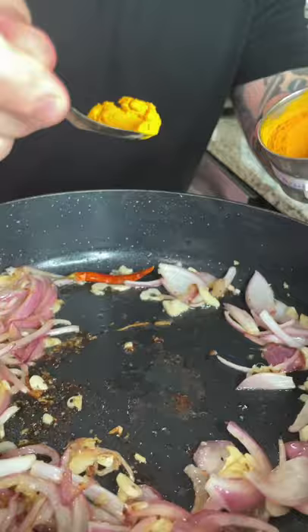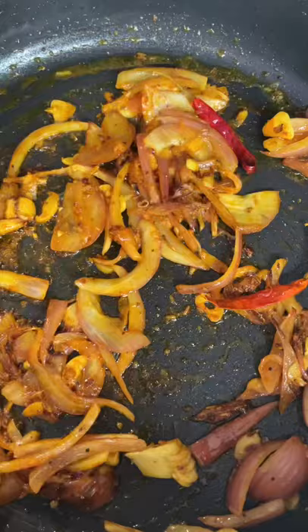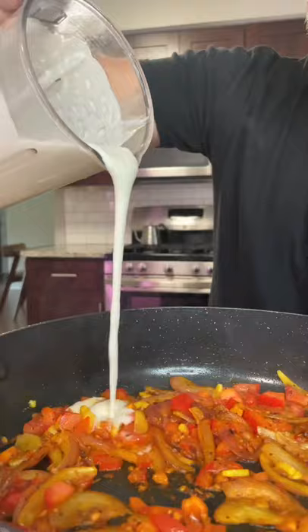Now it's time to add our spices. Add about a teaspoon of turmeric, red chili powder, coriander, mustard seeds, and cumin seeds. Once fragrant, you can add your tomatoes. Season with a little salt and pepper.